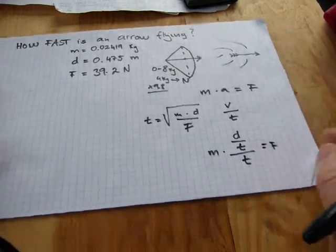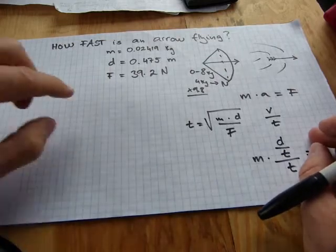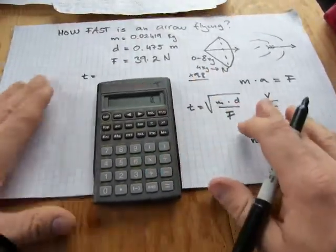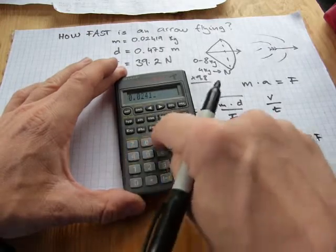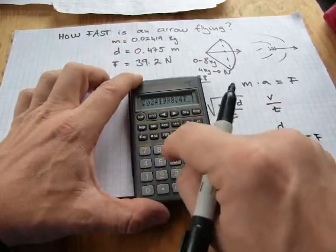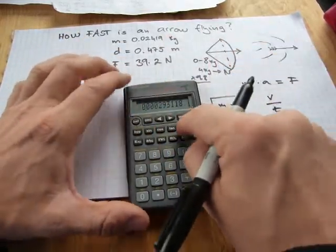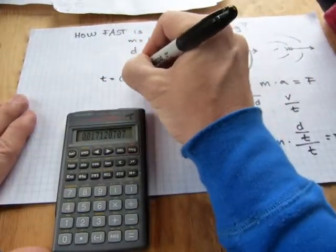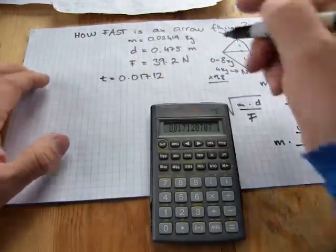You can watch Khan Academy for the algebra. Plugging in the numbers: mass was 0.02419 kg, times distance 0.475 m, divided by force 39.2 Newtons. Take the square root of that answer, and you get 0.01712 seconds — and there are more digits, but that's already pretty accurate. This is the time it takes for the arrow to travel from the end of my draw length to the point where it gets released from the bowstring.